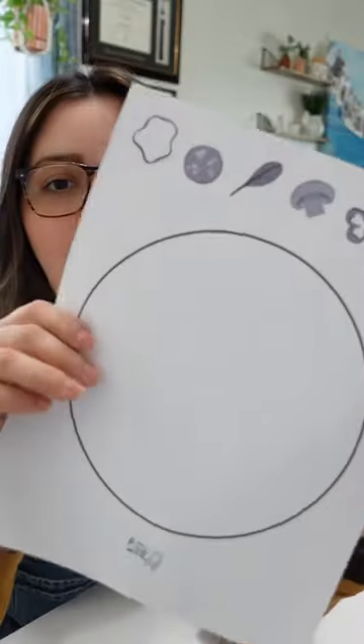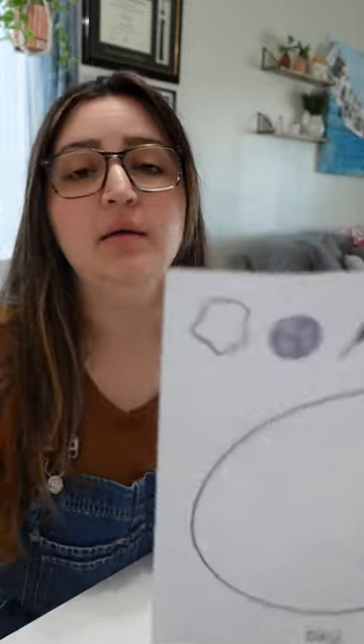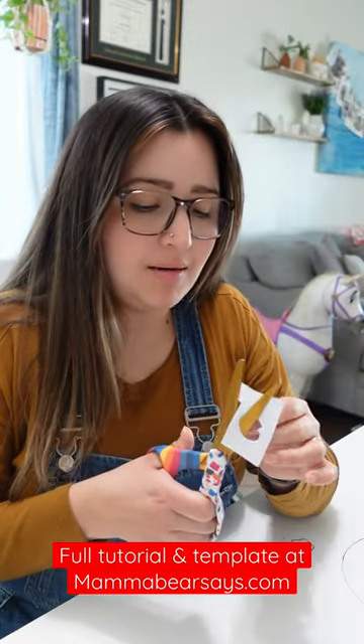Celebrate Pi Day with a felt pizza! I have a little template thing for you guys on the blog, so let's get started making this pizza right now.